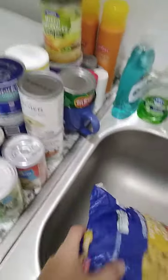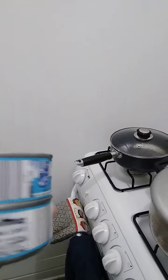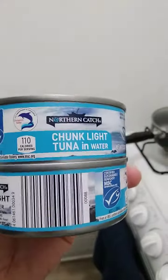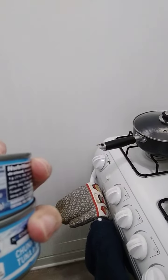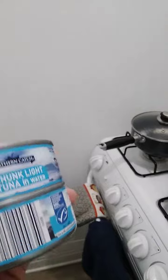I'll be using two cans of Aldi's brand Chunk Light Tuna, Northern Catch Tuna. Two cans of it.